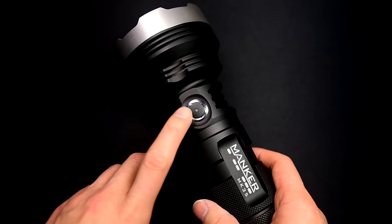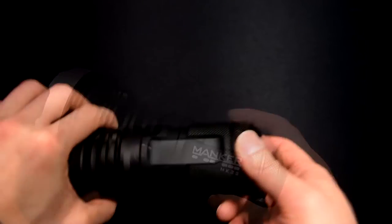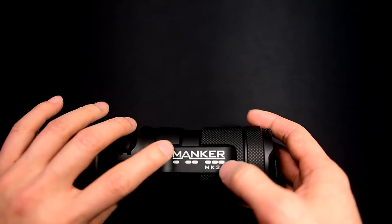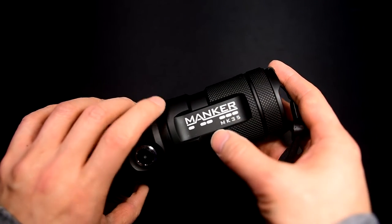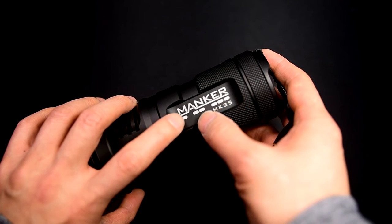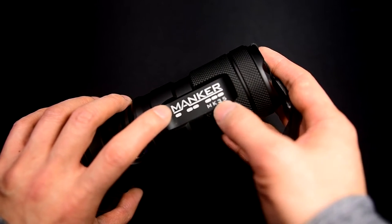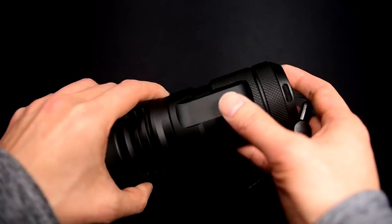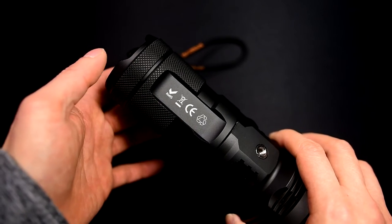On this side is an electronic side switch that governs the UI as well as access to the blinky modes. The barrel of the light features four oblong grooves, of which two have engraving. It looks like a departure from their standard design element — they've got these rectangular or oblong laser-engraved areas under their logos as well as the model name. The two opposite ends are plain, and there are various logos and carvings as well.